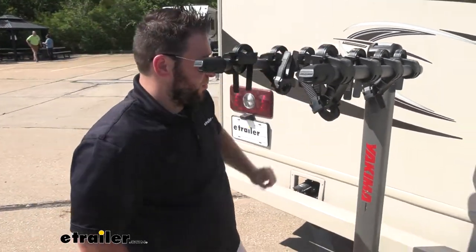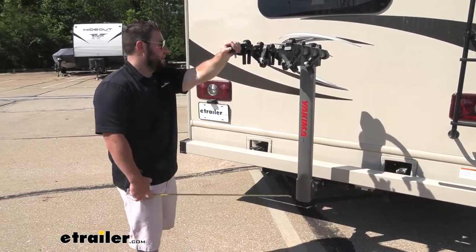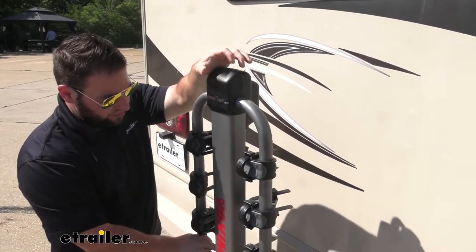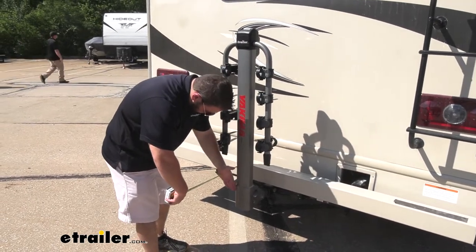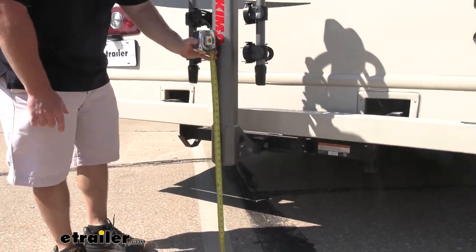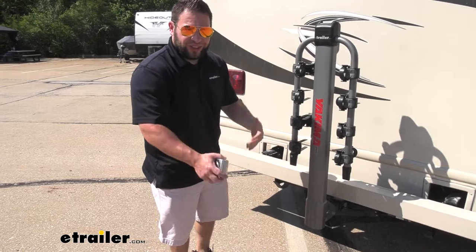Let's get some measurements. Going from the bumper to the outermost point, it's going to add about 35 inches to the back of your motorhome, so keep that in mind. You can take that down by folding the arms down — just pull up on the top to lower them. With the arms folded, it's only about nine and a half inches from the bumper, which is quite a bit less to worry about when backing up. Ground clearance looks to be about 16 and a half inches from the ground, so you're not going to have any issues with contact there.